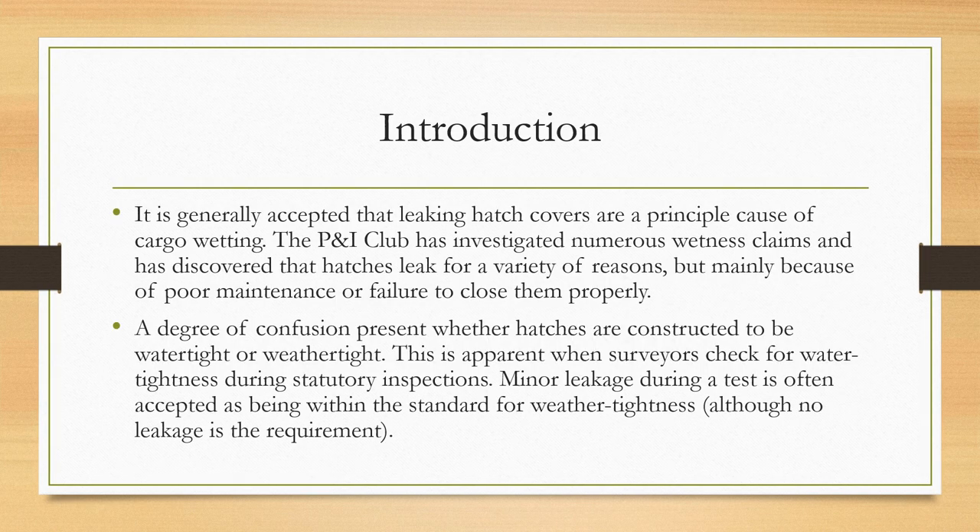It is generally accepted that leaking hatch covers are a principal cause of cargo becoming wet, especially inside the cargo holds. The P&I club has investigated numerous claims of cargo becoming wet and has discovered that hatches leak mainly because of poor maintenance or failure to close them properly altogether.